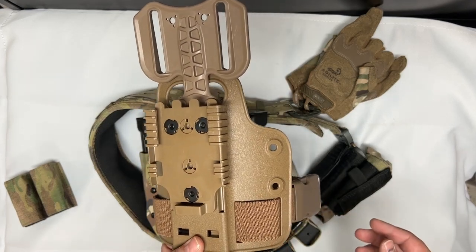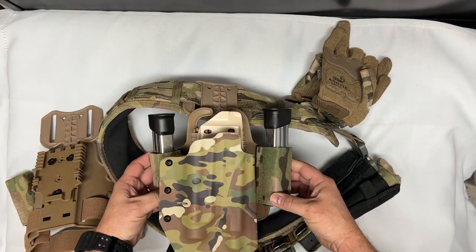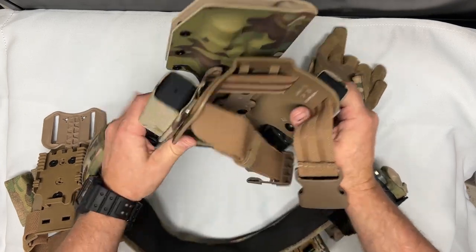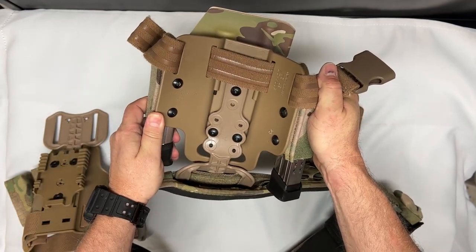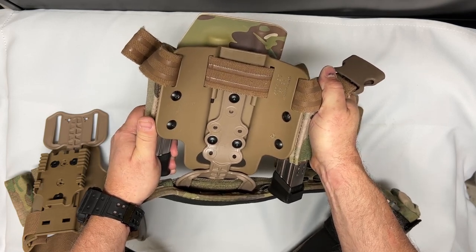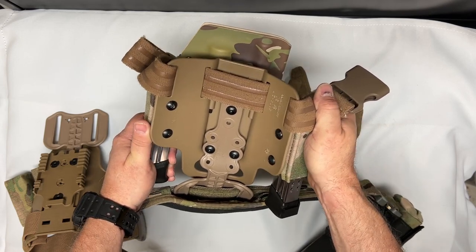What I have on here, as you can see, are the single mag pouches. From behind you can see they're just held in by the same type of screw that comes with it. I was able to get the screws off of Amazon — I think they're referred to as a Chicago black screw, and I believe they're the three-eighths inch depth for this particular one.